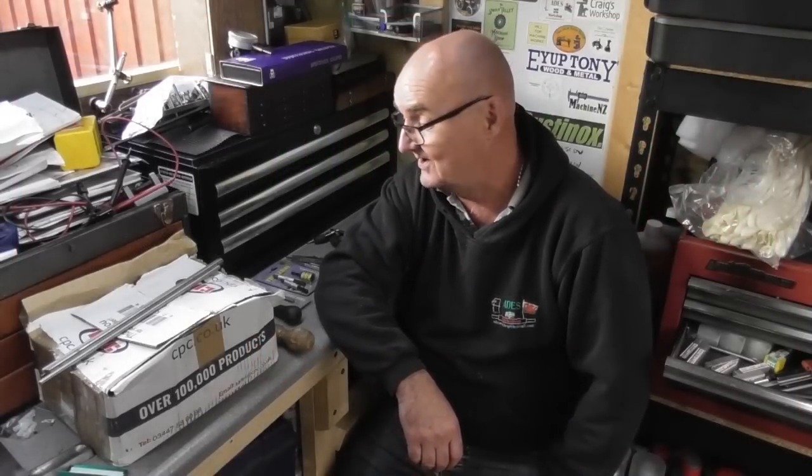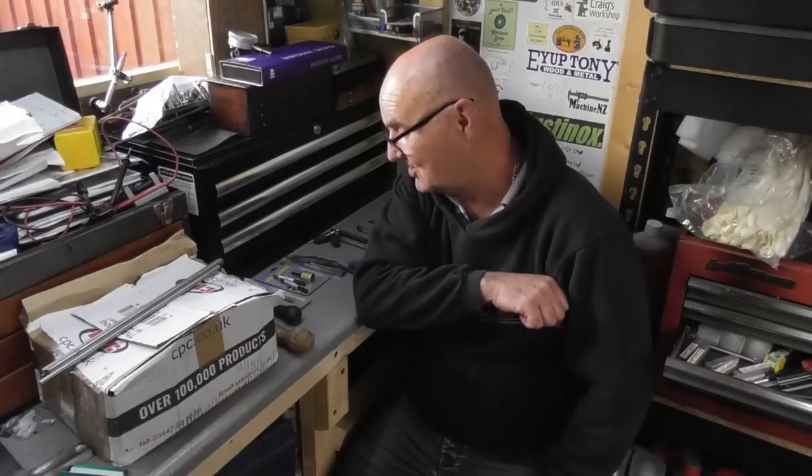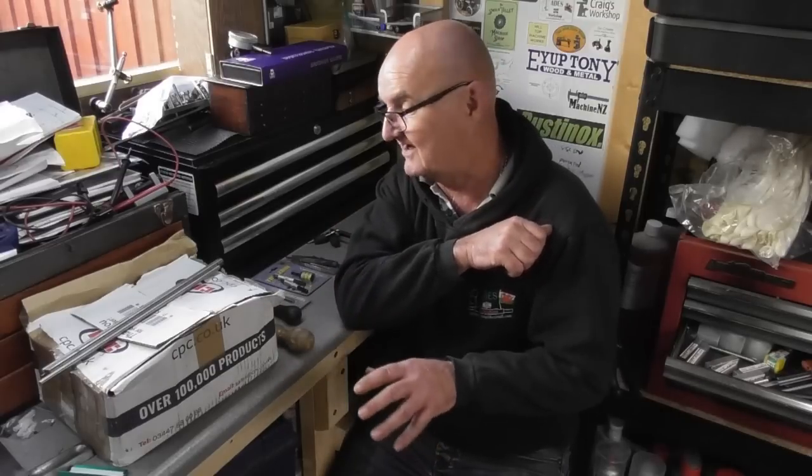Hi guys and welcome back to AIDS Workshop. We'll start with viewer mail in this one. One of my subscribers, a regular viewer and regular patron of the channel, Toby7 on YouTube — it's Stephen — has sent me a parcel. He's been to an auction again and sent me a parcel of goodies. Stephen, thank you so much, absolutely brilliant. I'll have a quick run through what was in the parcel.